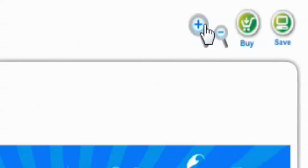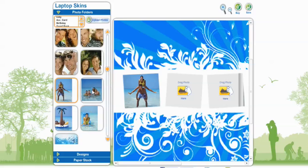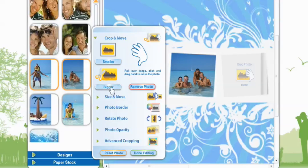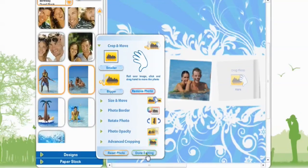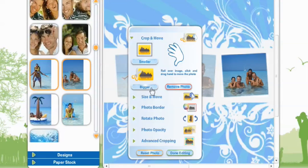These images are small, so we're going to zoom up on the project. Now we can see our picture. We're going to add some more photos — this one we want to edit, making the image bigger, and drag it over so we just have the two. Hit done editing. We'll do the same thing to the photo over here, dragging the exact same photo and making it bigger, then hit done.